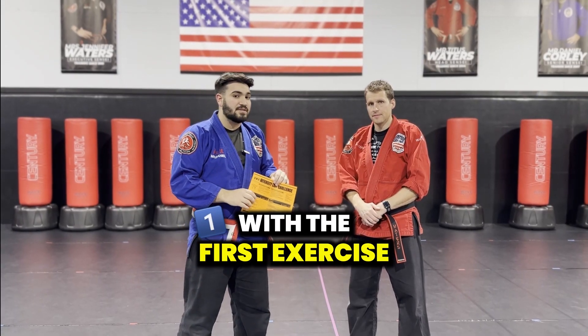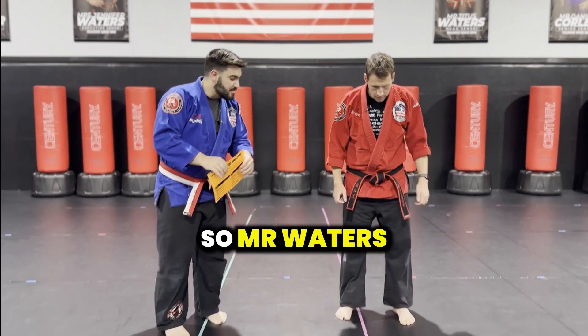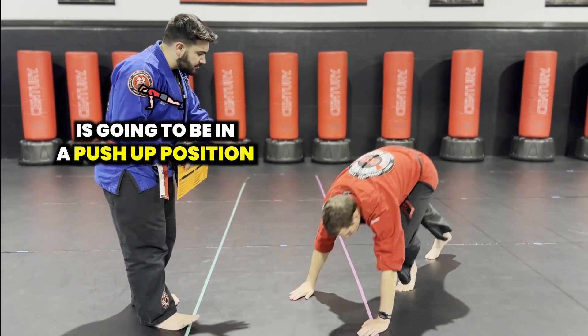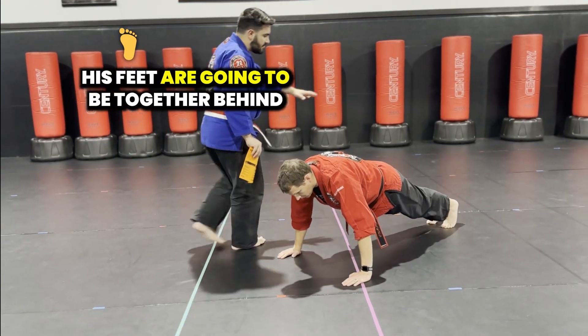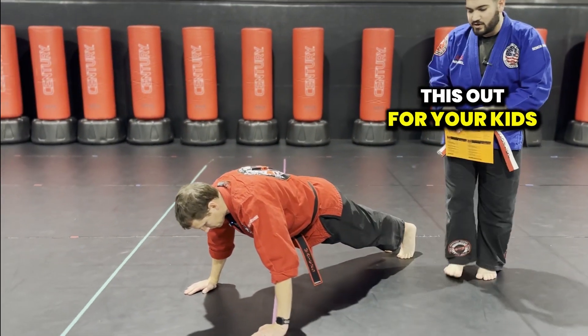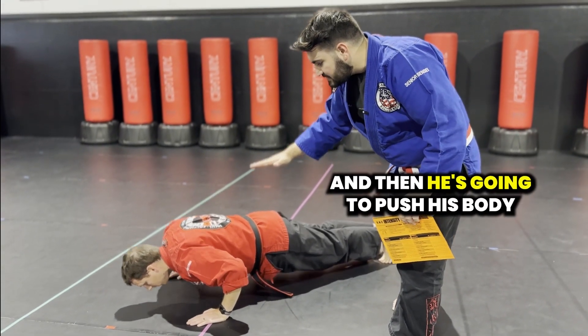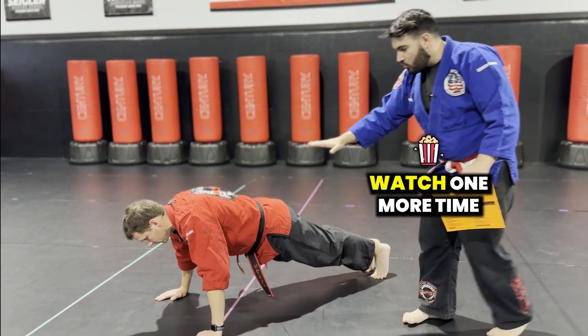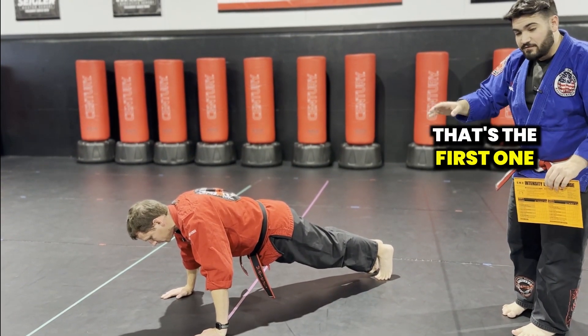We're going to start with the first exercise. Mr. Waters is going to demonstrate for us today, which are going to be the pushups. Mr. Waters is going to be in a pushup position and his hands are going to be shoulder width apart. His feet are going to be together behind. Parents, you can even count this out for your kids. He's going to go as low as he can without falling on the ground, and then he's going to push his body back off the ground. So he goes down low and he pushes back up. That's the first one.